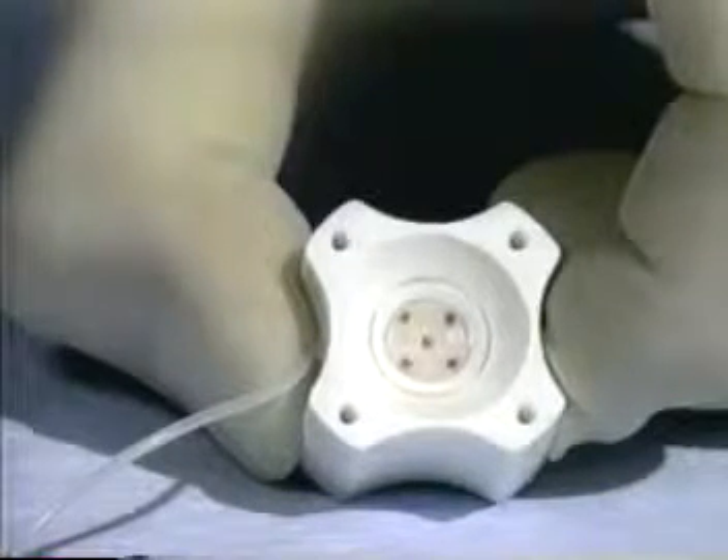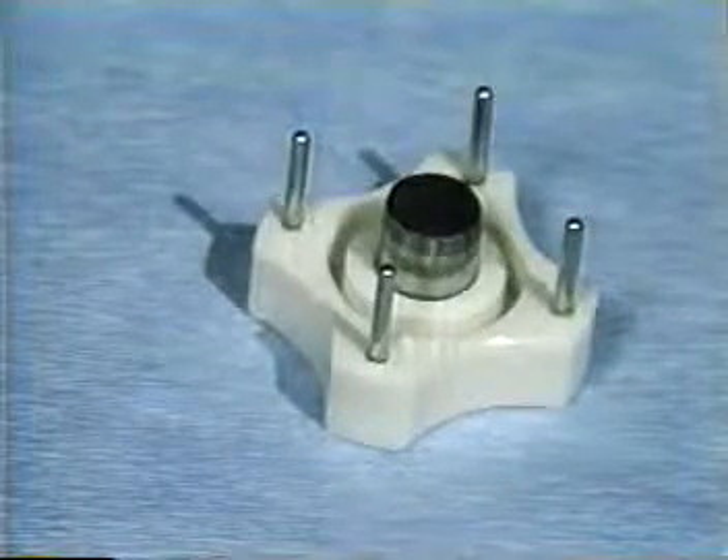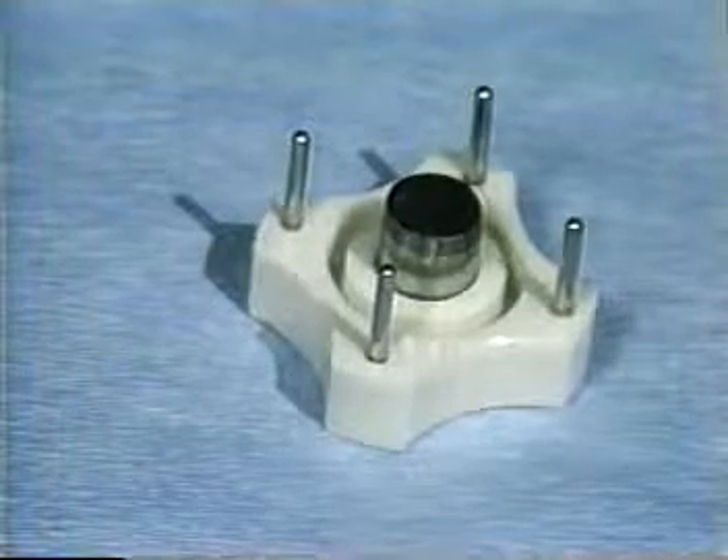The Barron Vacuum Donor Cornea Punch is available in diameters of 6 millimeters, 6½ to 9 millimeters in ¼ millimeter increments, and 9½ millimeters.